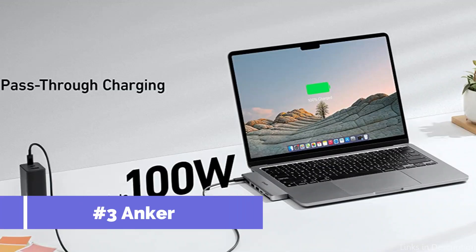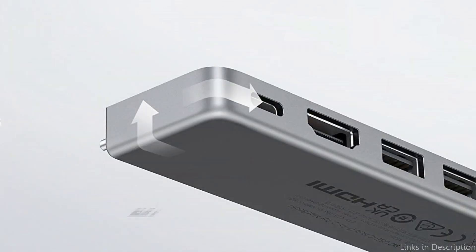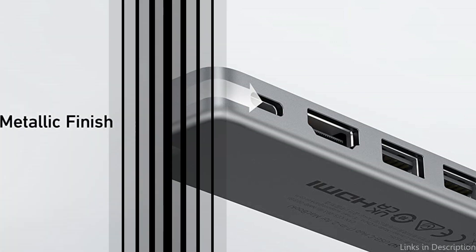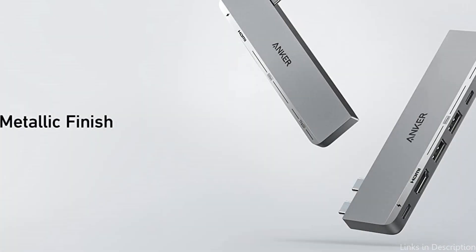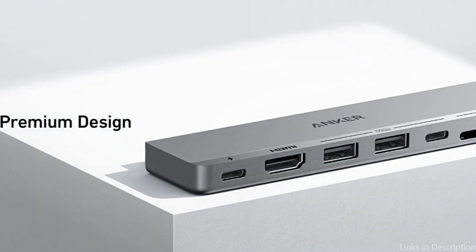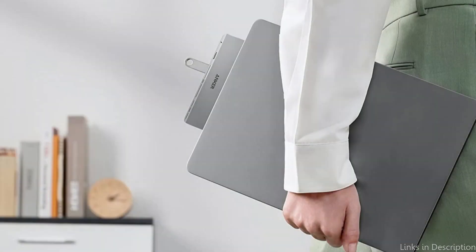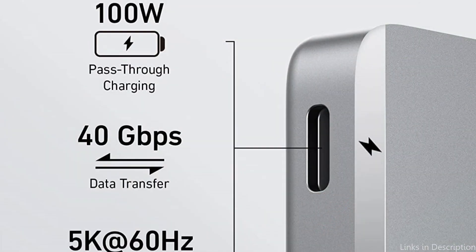On number three, we have the Anchor USB-C hub. Another great alternative for people seeking a dependable hub for their MacBook Air M2, this hub is ideal for people who are constantly on the move thanks to its stylish design and solid build. It includes two USB 3.0A ports, a USB-C port, an HDMI port, and an SD/MicroSD card reader. The Anchor also differs from other USB-C hubs in that it can offer up to 100 watts of power.